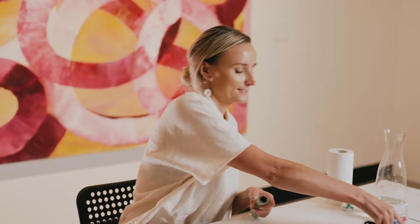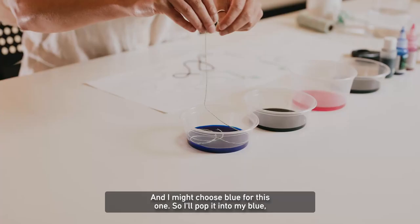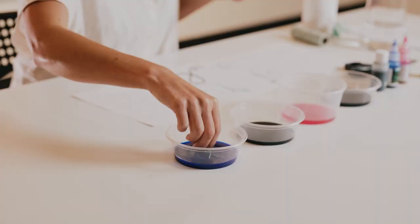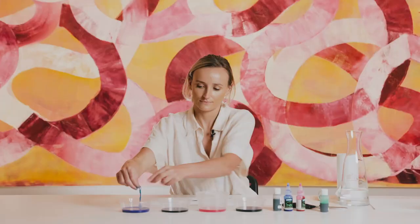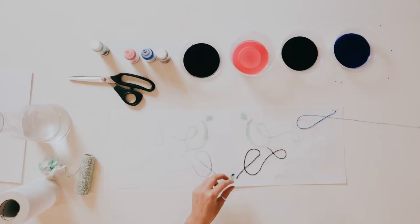I'm just going to add a second piece of string, maybe one that's a little bit longer. I might use blue for this one, so I'll pop it into my blue. And slowly curling it over itself.